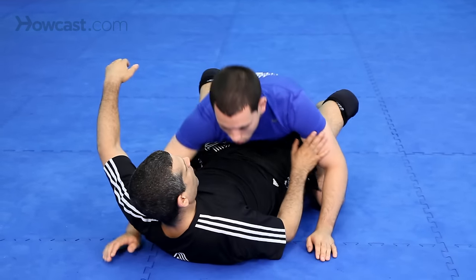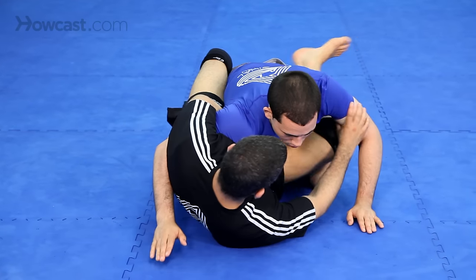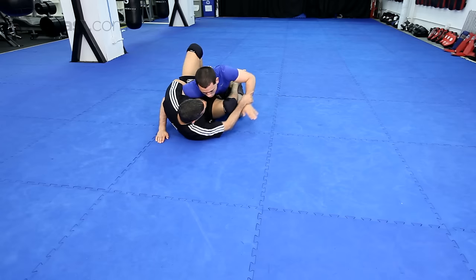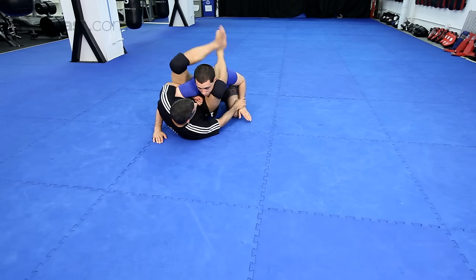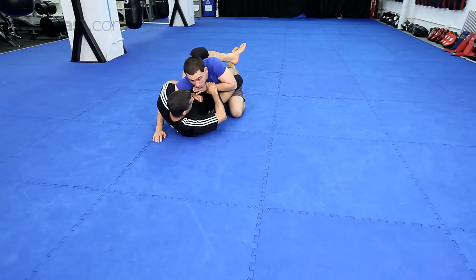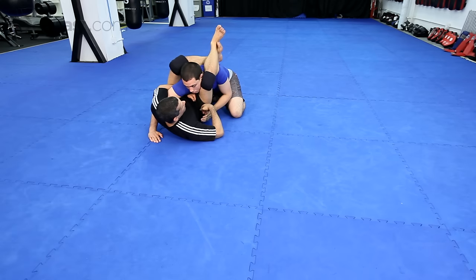How do I get there? Starting from the different guards — damn good guard. I hip out, I push his arm out this way, bring my leg over. Or I push his arm in this way, bring my legs over.